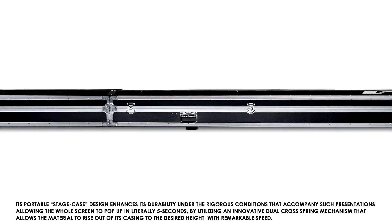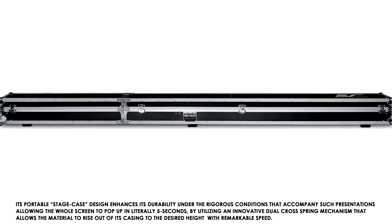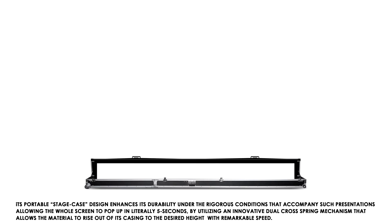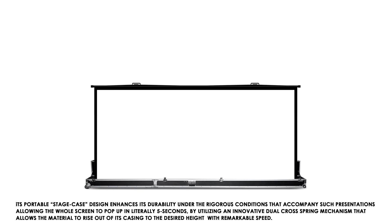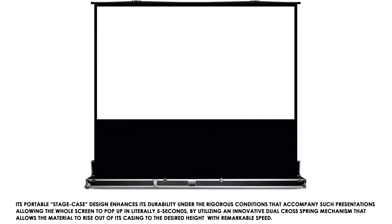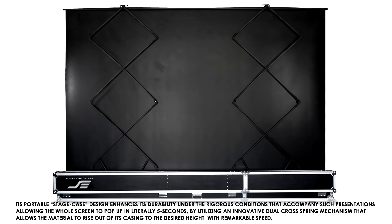Its portable stage case design enhances its durability under the rigorous conditions that accompany such presentations, allowing the whole screen to pop up in literally five seconds by utilizing an innovative dual cross spring mechanism that allows the material to rise out of its casing to the desired height with remarkable speed.